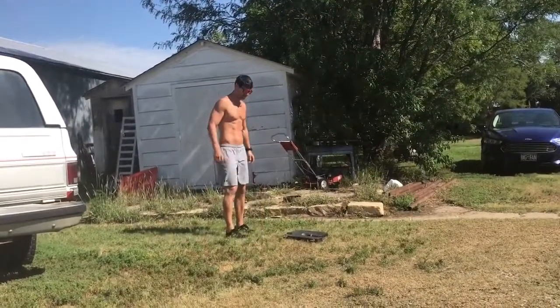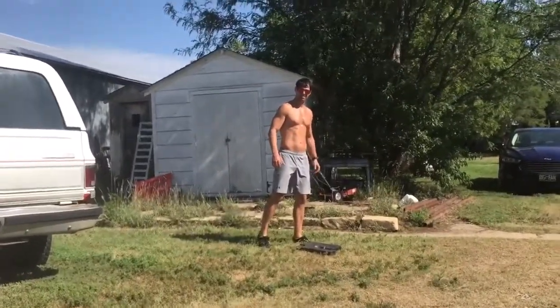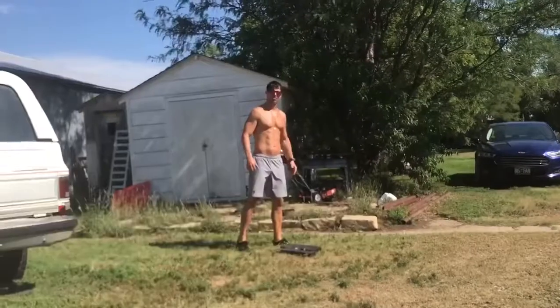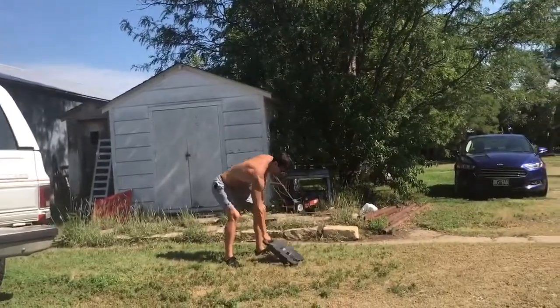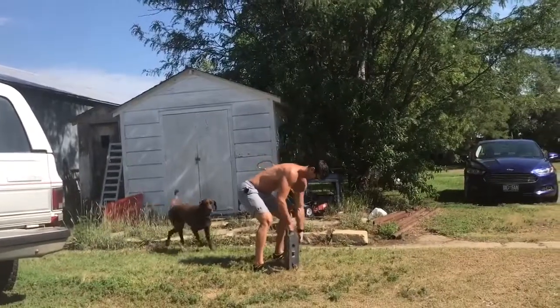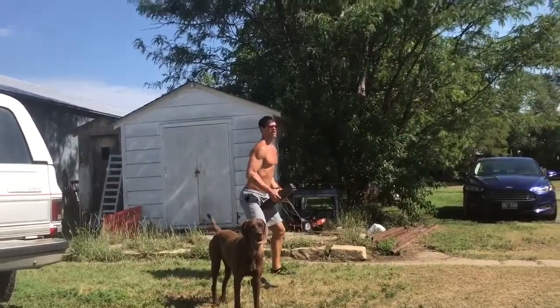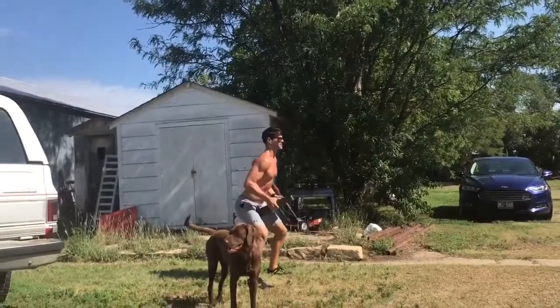This is a tractor weight. It feels like it weighs about 70, maybe 80 pounds. I'm gonna try to do some squat presses. Pretty nice — it's got a little handle here so it makes it easy to get picked up and get started. I'm just gonna put it up above my chest and then do some squat presses.